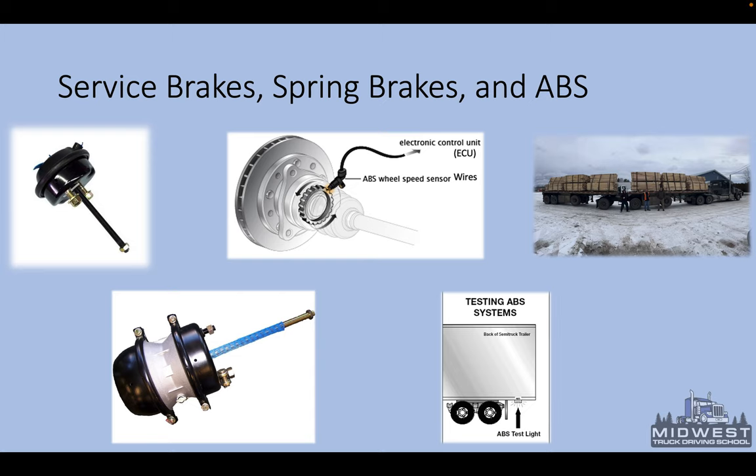Regarding service brakes, spring brakes, and ABS: your service brakes are what's used when you hit the brake pedal, sending air to the brake chambers. A service-only brake chamber is smaller without the big backside piggyback. The piggyback-style brake chamber has spring brakes — the back half contains a large spring that acts as your parking and emergency brakes, with the service brake chamber on the front. So one is a combined spring-and-service piggyback, and the other is just a service brake.